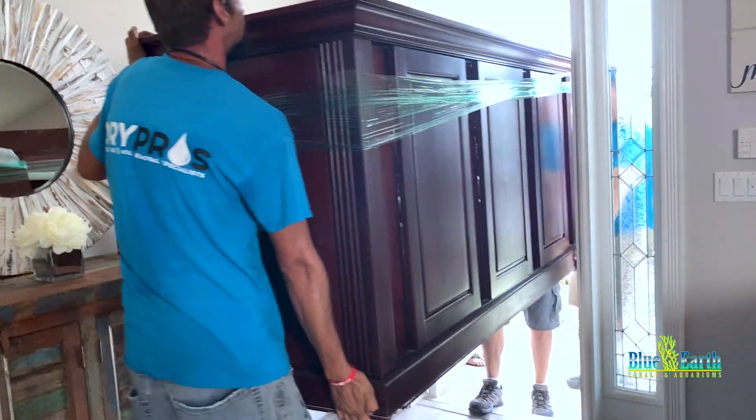We got the aquarium itself in place right now. Blue Earth Aquariums is doing all the installation — the filters, cleaning, pretty much everything. But this tank is massive. Look how thick it is — it is literally my whole arm, that's how thick it is. And then in the front it's also huge. Let's get this started and I'll pick up the camera once we get a little more progress.